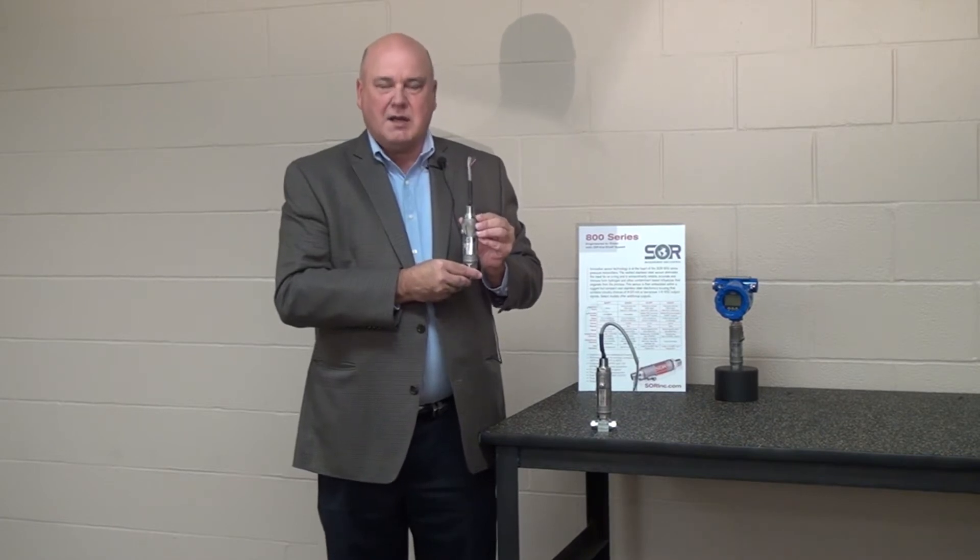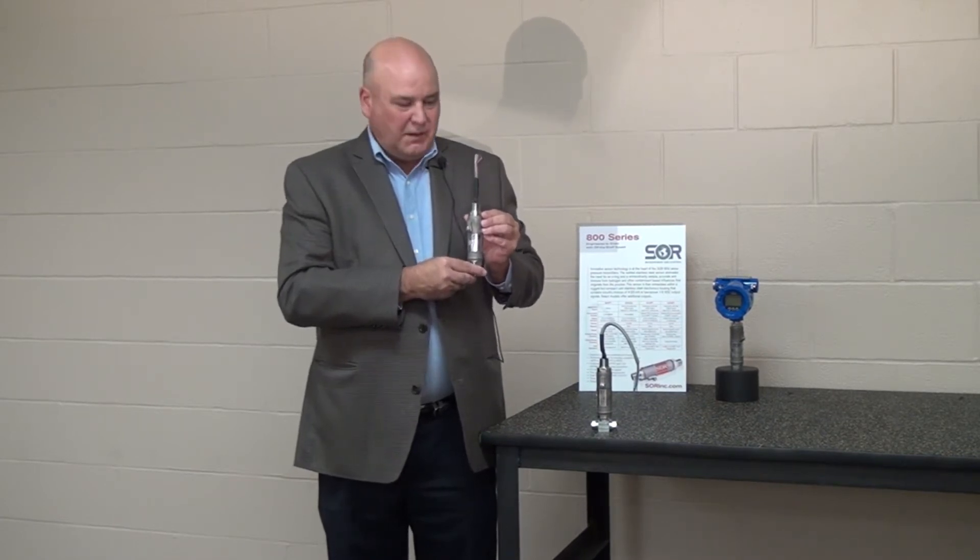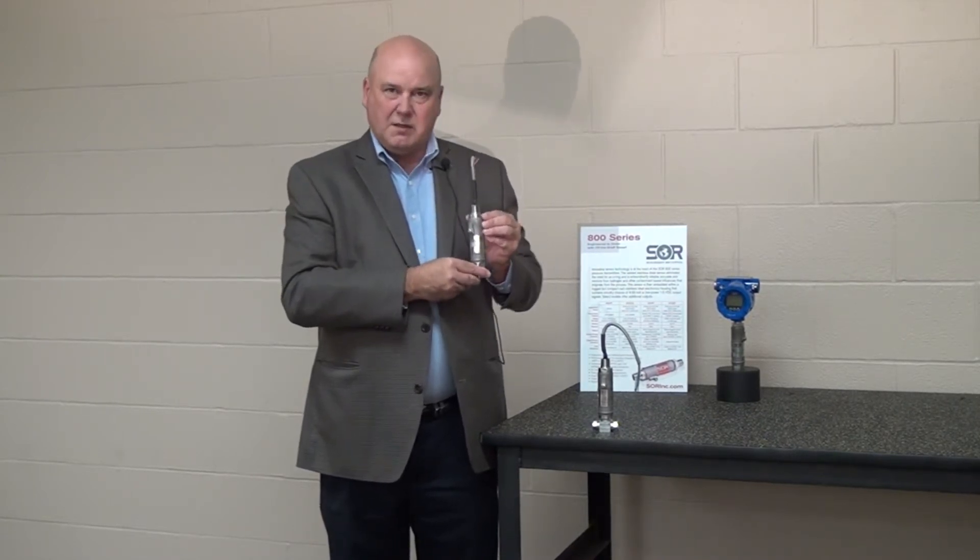Also incorporated into this transmitter is HART and MODBUS. Not only do we have HART and MODBUS, but we have a nine-way selectable pressure switch and a solid state relay. Now that I've discussed many of the features encompassed in the 815PT, I'd like to circle back and discuss each of those features, as well as a few others, and what they may mean to our customers and to our reps.